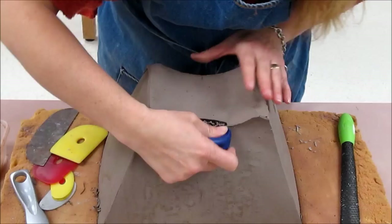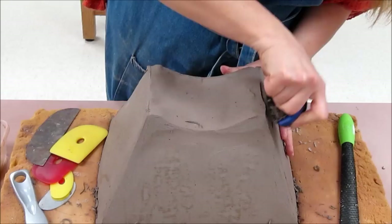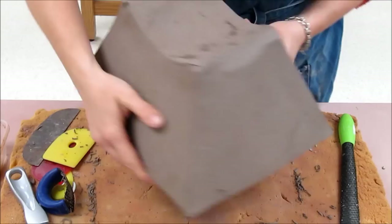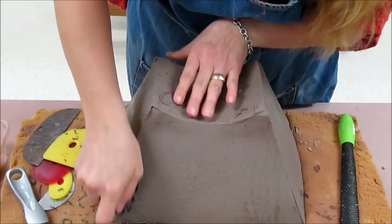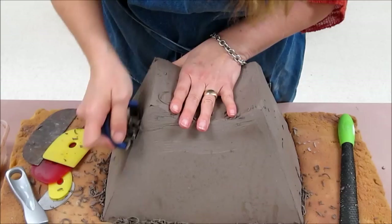I'm going to start by taking a sure form and running it along the corners to remove any bumps or irregularities at the corners, doing this on the bottom as well as all the sides. All of this sure form scrap I would place into the slip bucket, because I don't want dry scrap getting into the pug mill where it might leave dry chunks everywhere.